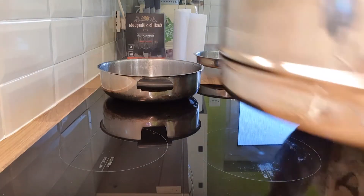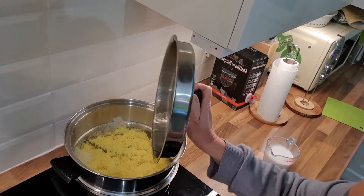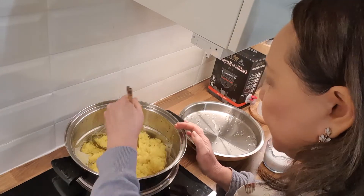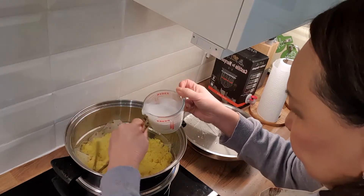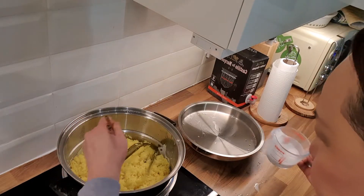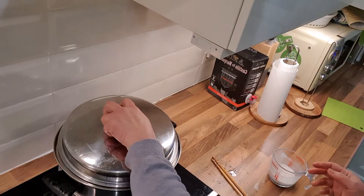We'll let it steam for about 15 minutes. We're going to check it — you can see the rice has plumped up a bit. It's plumped up but we still need to add in more coconut milk. So we add about one third of the coconut milk and stir it so that it gets absorbed by the rice and doesn't flow into the water underneath.